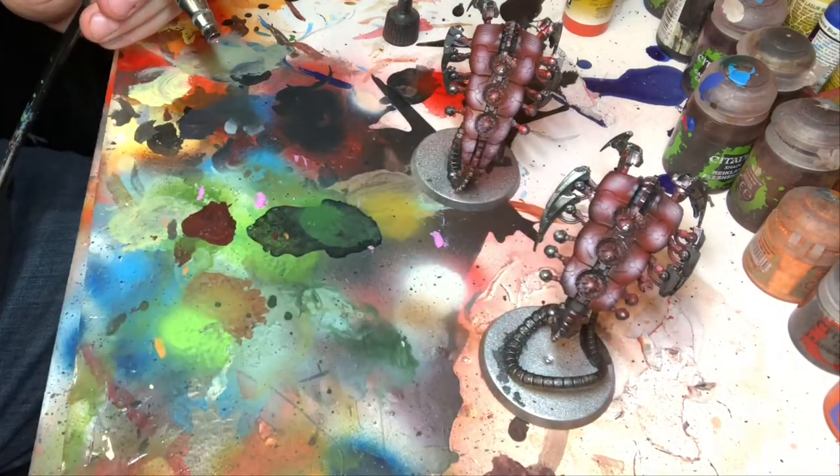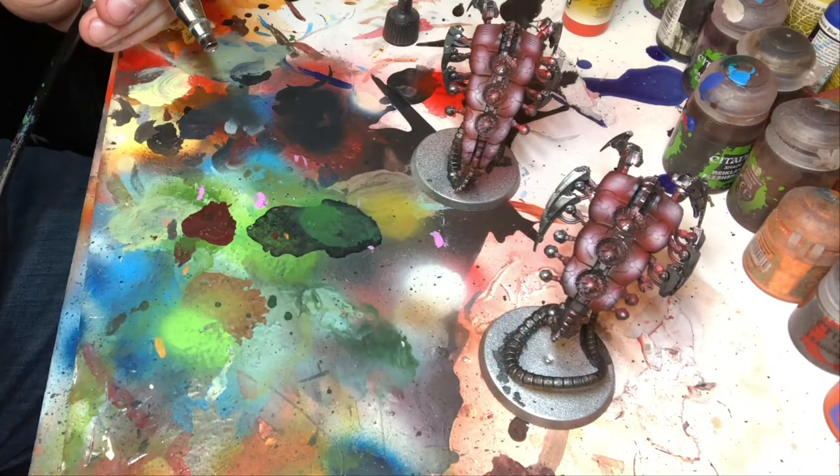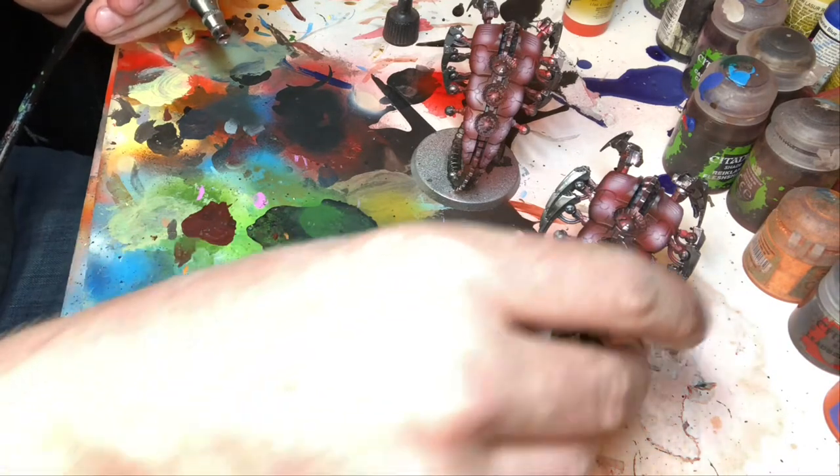It's pre-shading with the primary colours that you're using. So I'm going to show you what happens when you stick the orange over this now, and hopefully it'll work out.